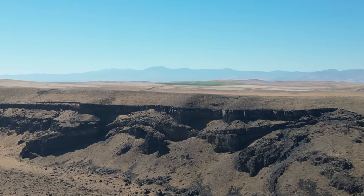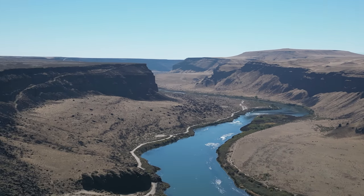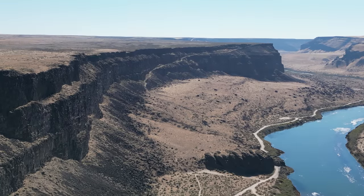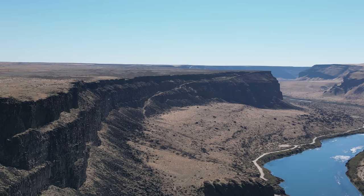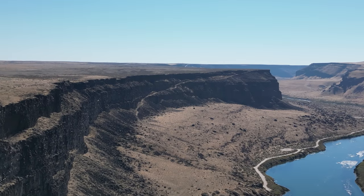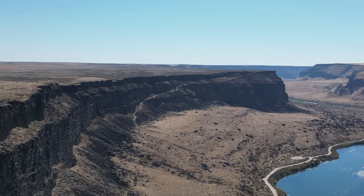Maybe we'll do a return to home, or maybe we'll just fly it back. I was pointed the wrong direction and kind of lost connection for a second — that was my fault. We're in sport mode now, coming back at about 12 meters per second, going against the wind.